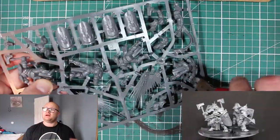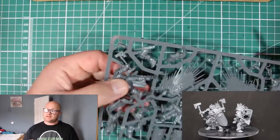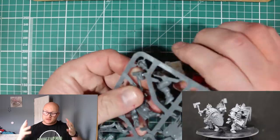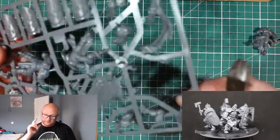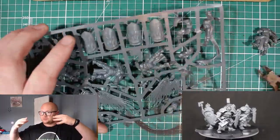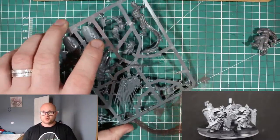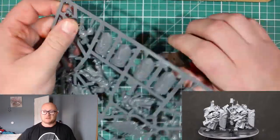Hey everybody, Sponge Murphy here and welcome back to the latest building video. In this video I am going to be building two new models — well, technically five new models — because they are from Issue 23 of Mortal Realms. In this issue we are given four Liberators and one Prosecutor. The Prosecutor is the guy with the big angelic wings who flies around. Liberators are your frontline troops who pretty much are the backbone of your Stormcast army.